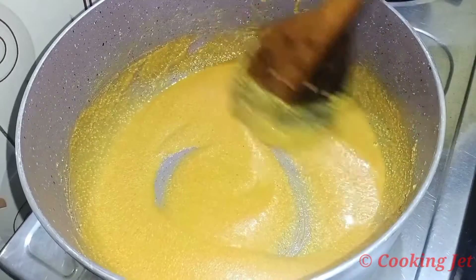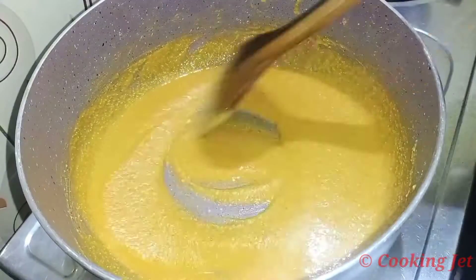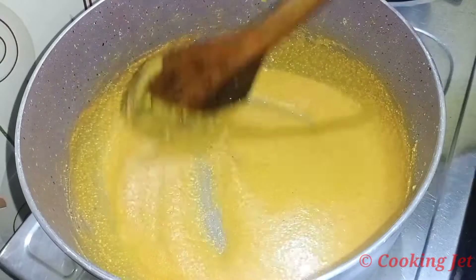For this, we will change the color as well — we will have a sweet color. We will continue to use this color as well. It will take a lot of time — it will be 10-15 minutes.